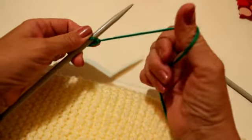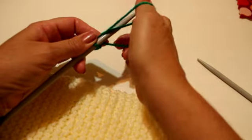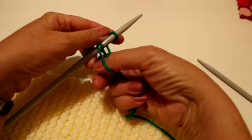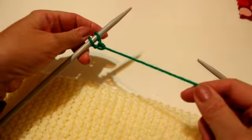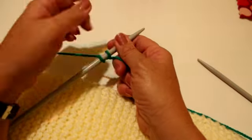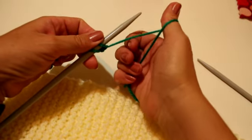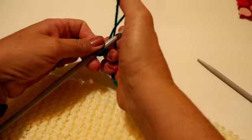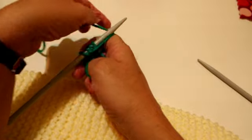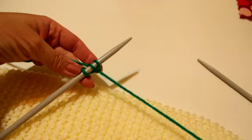Vuelvo a cogerme el hilo en el dedo gordo, como que la acuesto, pero lo paso primero por la aguja, luego le doy su hebra con la mano izquierda, y luego lo cierro otra vez. El dedo gordo hace dos funciones, y la mano izquierda hace una, solamente para darle la hebra. Hilo en el dedo gordo enrollado, lo acostamos completo, lo paso por en medio, le doy su hebra, y lo cierro. Y así vamos a hacer 30 puntos.